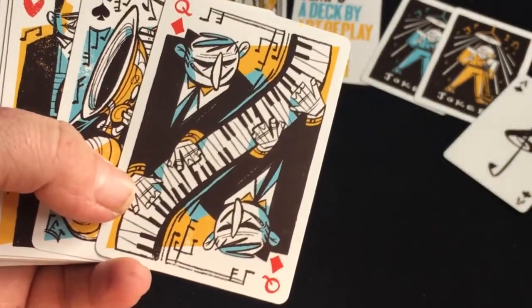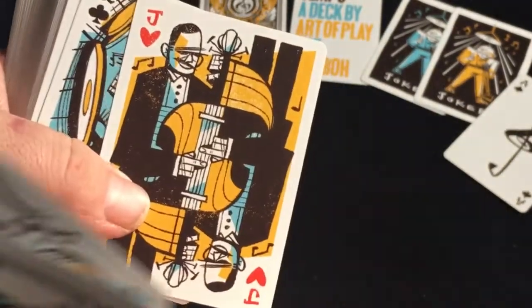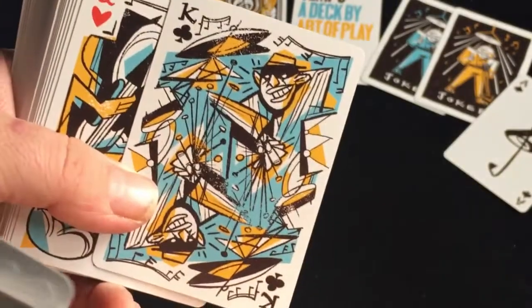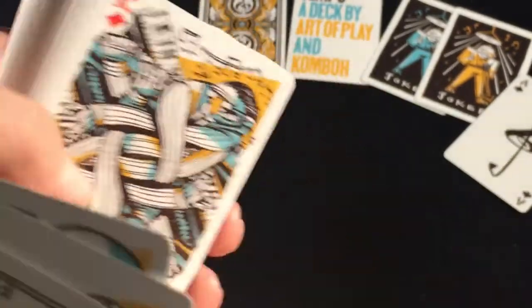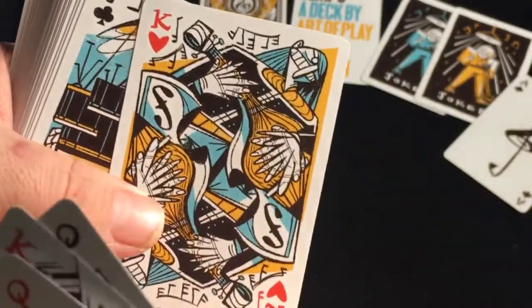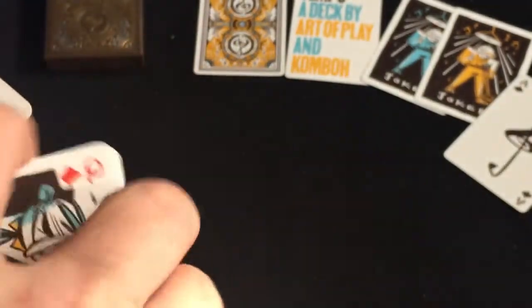The court cards are completely custom — very interesting art style, very unique. It's just people playing instruments. Although some of the queens are actually men, which is a little bit bizarre. But here's what it is: this is a tribute to the 1920s and 1930s jazz music scene — the golden age of jazz.